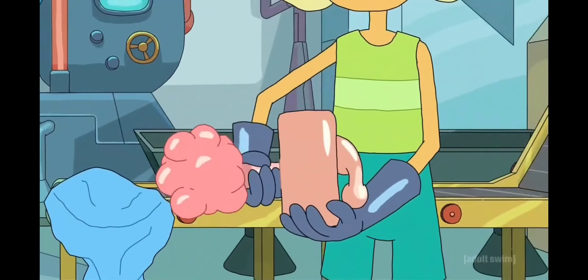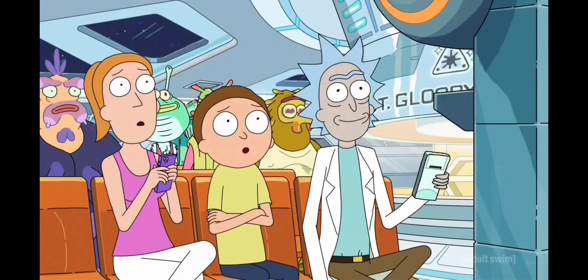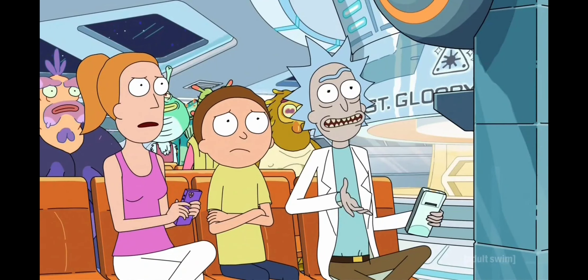That leaves you with a regular old plumbus. I always wondered how plumbuses got made.